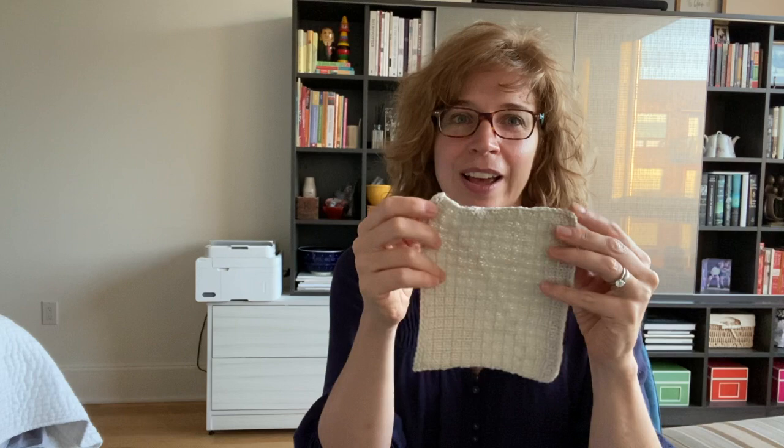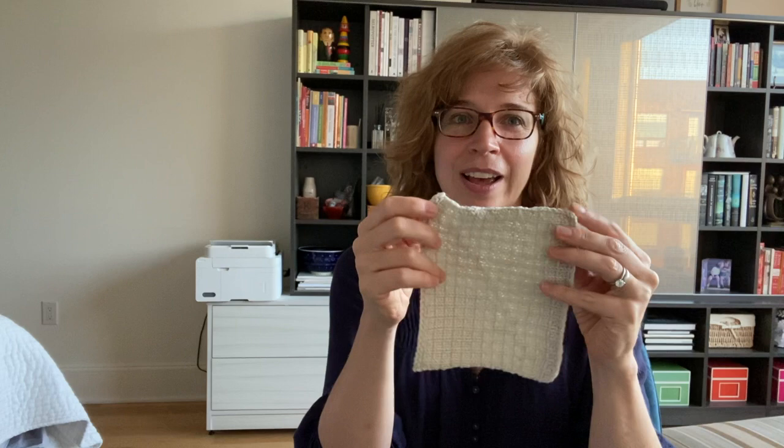Those are all the materials you'll need. I'm going to put that in the show notes below, along with timestamps for when I work each of the different pieces. We're going to start in the corner of your bound-off edge, apply the i-cord along that edge, go down the selvage side, work across the cast-on edge, come back up the other selvage, and then when we get back to where we began, we'll do kitchener stitching to close the i-cord up.